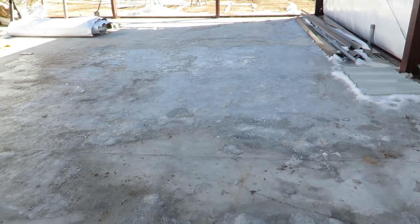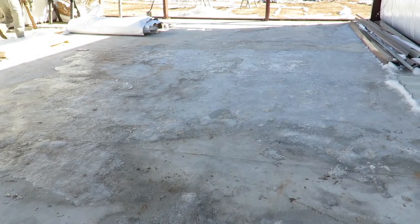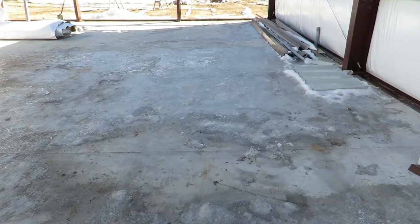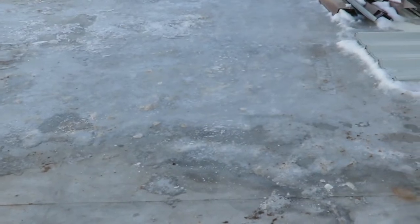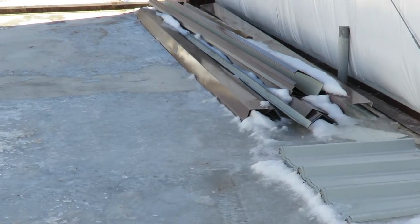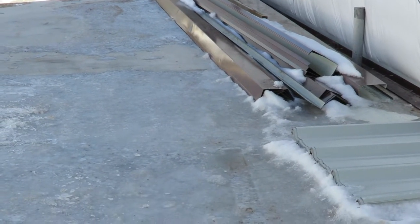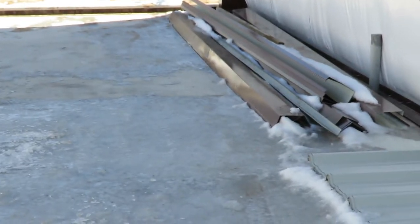It is not a spray-it-on-and-the-ice-will-be-gone-in-an-hour situation — that is not going to happen. So we're going to try something else. All this trim material here is frozen to the concrete. We're going to dump the mixture directly on it instead of spraying it and see if that makes a difference.